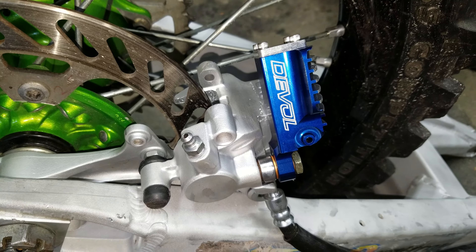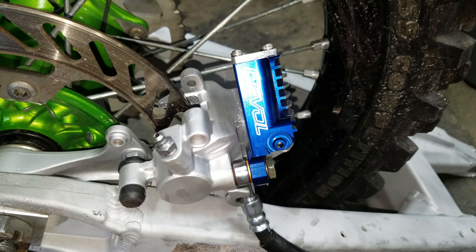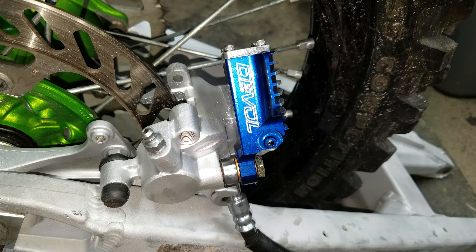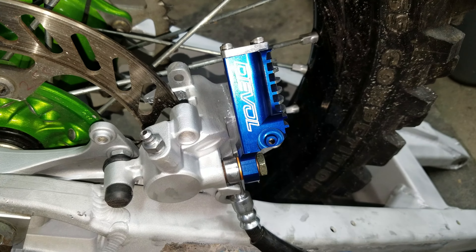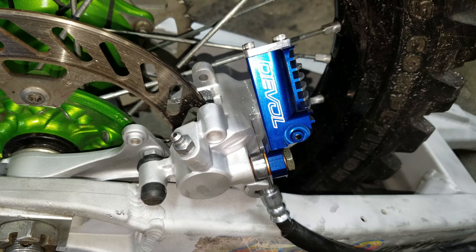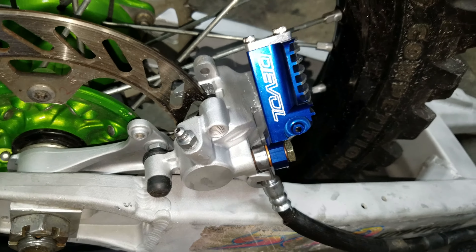As you can see, we have this really cool Deval brake line oil cooler. Don't call Deval looking for them — I got the last two. No more are available and they have no plans to make any more whatsoever.